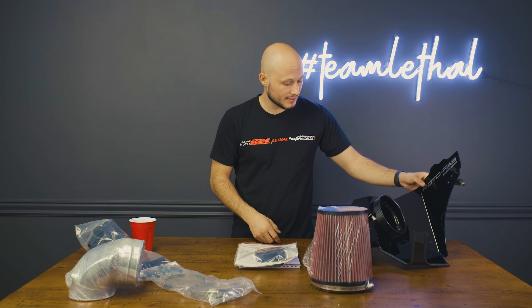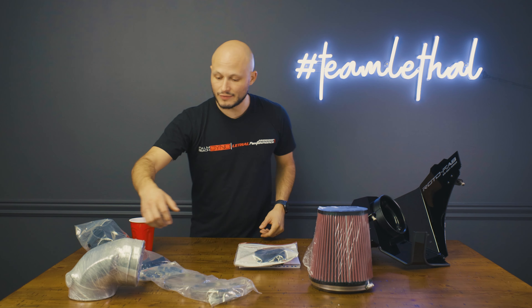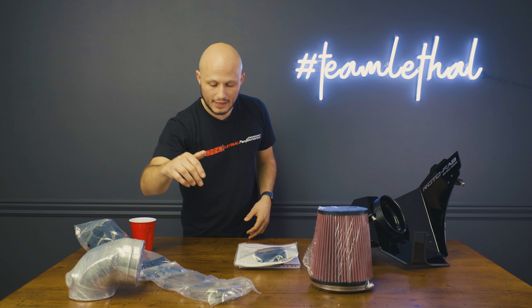First off, let's take a look at what we got in the box. We have the aluminum casing, we have the intake tube, we have the filter, we have the elbow that goes off of your throttle body to the intake tube, and we have the seal, the couplers, and the metal clamps.